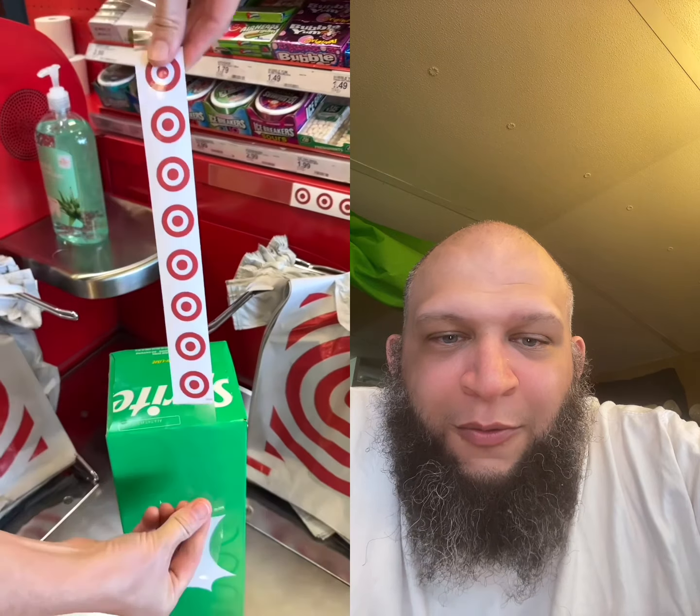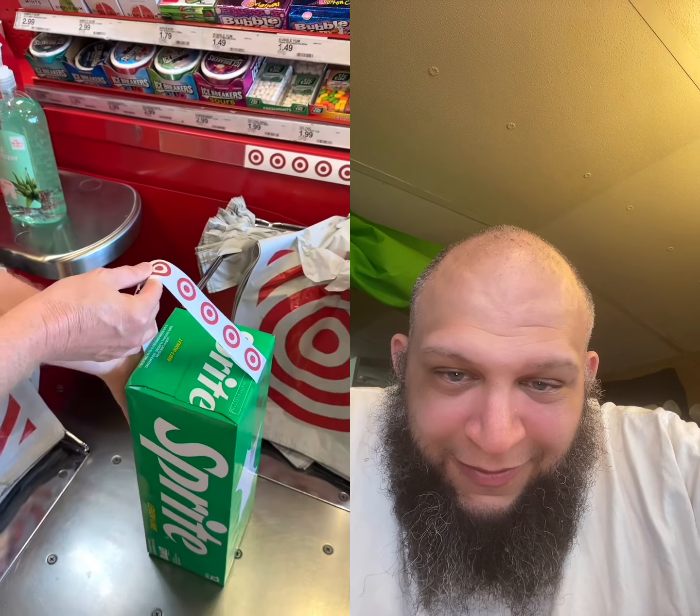You are going to thank me for this supermarket hack. Embarrassed to carry your case of soda pop out in your arms? Grab yourself one of these sticky handles and walk out with dignity.